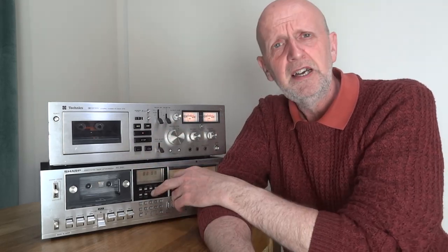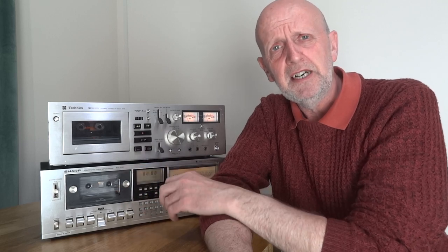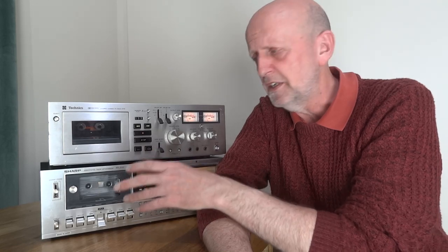The Sharp is a bit more of a gimmicky, middle-of-the-road deck. You're paying for the computer control which rewinds and fast-forwards, picking out certain tracks by detecting the gap in the tape between recordings. You're paying for extra buttons you may not need, and you may lose out in other parts of the machine paying for that extra feature.